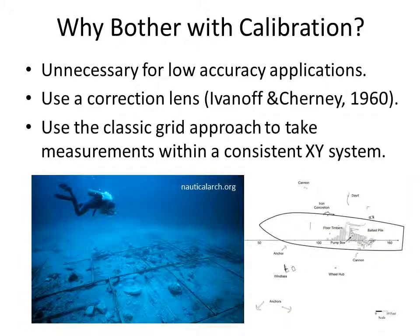Calibration isn't necessary for many applications underwater, particularly mapping type applications where you might be seeking 5 or 10 cm of accuracy. You can use a correction lens to remove the refraction — Ivanov and Cherney published a paper on these types of correction lenses back in 1960 — or you can use a 2D in-plane fit to correct the measurements to a grid rectangle. So in many cases calibration is not necessary or not critical for the measurement task at hand.